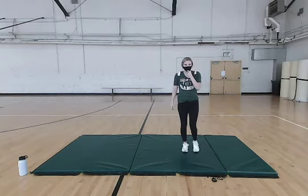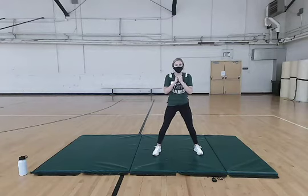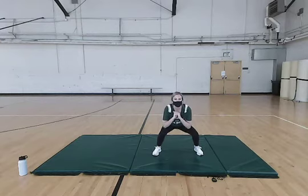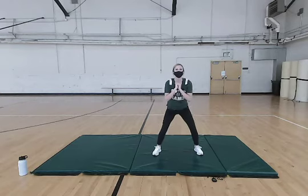Now we're going to move on to our last leg exercise — just some regular squats. Arms can be to your chest or out to the side, feet shoulder-width apart. You can either go to a 45-degree angle or a 90-degree angle, whatever you're most comfortable with. We're going to do ten of these — make sure you're not letting those glutes go back too far.